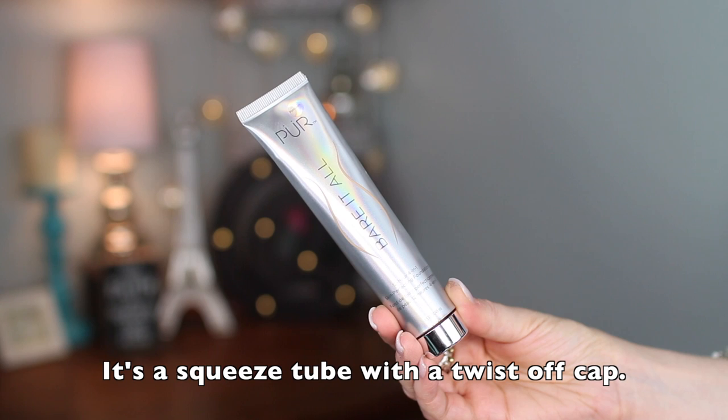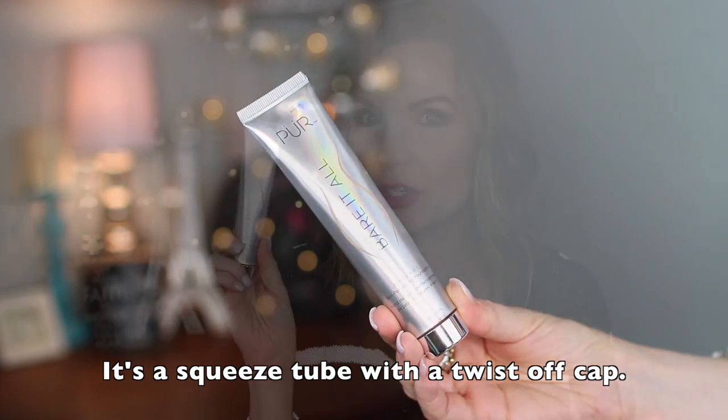Starting with pricing and claims: this foundation is $39 and you get 1.5 fluid ounces, which is a good amount of product. From the Pure Cosmetics website, it says this high-performance 12-hour demi-matte foundation helps to cover imperfections and instantly perfect the skin while helping to correct problem areas over time, designed for face and body. It's formulated with Pure's proprietary Energy Complex and Seroton Complex. It's also paraben-free, vegan, gluten-free, and BPA-free — all really nice attributes.